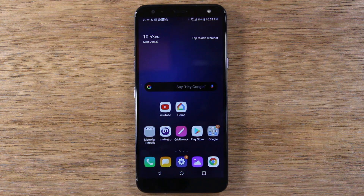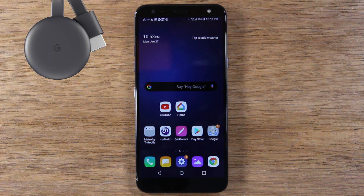Today, we're going to show you how to mirror your screen to your TV, and we're going to be doing it using a device called a Chromecast.